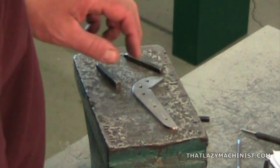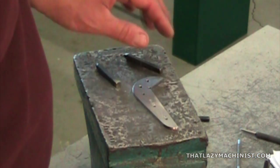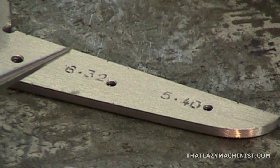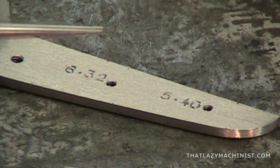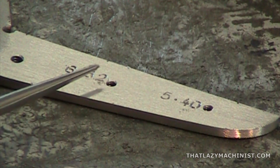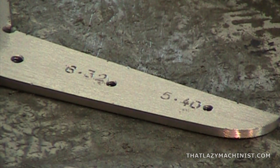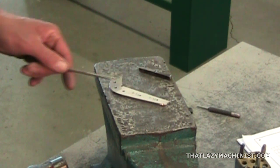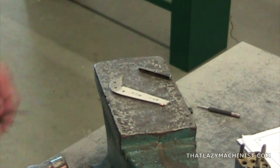Now with our larger ball-peen hammer we can move on to our in-depth stamping. Once the stamping is complete, you're going to want to draw file the whole of the surface to remove the bumps produced by the stamping and really make your numbers pop. We've done the 5-40 and the 6-32, but you still have the 8-32, the 10-24, and the 10-32, as well as stamping your initial and last name on the back of the project. We still have the scale to produce and we'll do that at a later date. For us, all that's left is a light draw filing to give a nice uniform finish to the part.